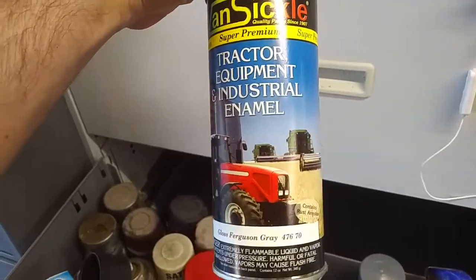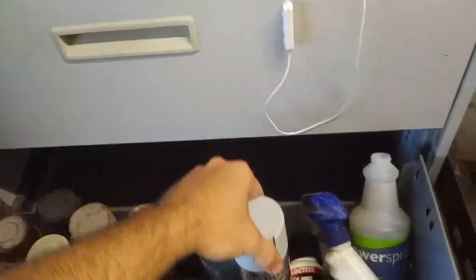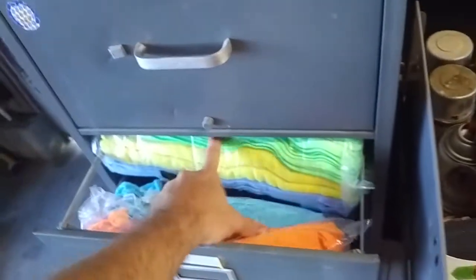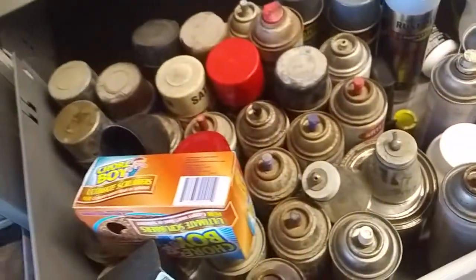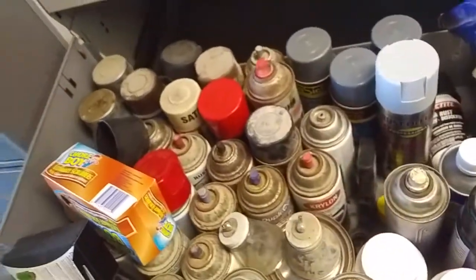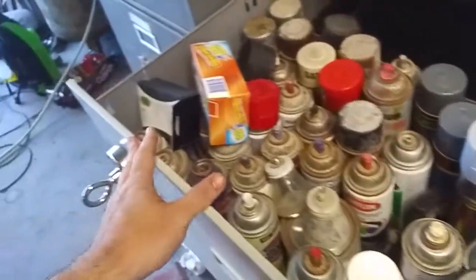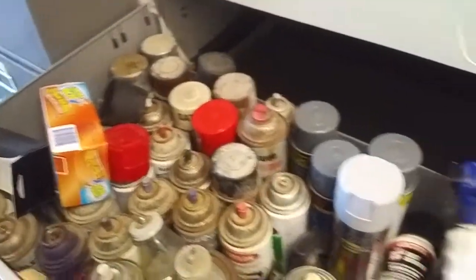I'm getting professional grade primer. I could have done the full spray job with actual spray guns, but it would have been 11 bucks for the can of paint, then like 30 dollars worth of hardener and reducer and all that, and then I would have had to find a dryer for my compressor. It's just too much effort.